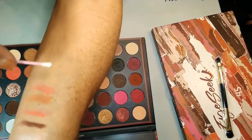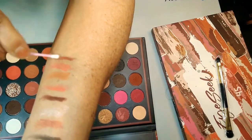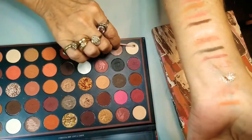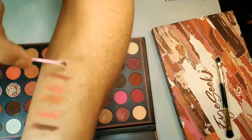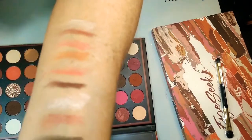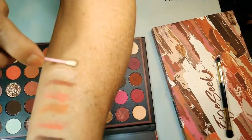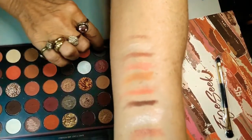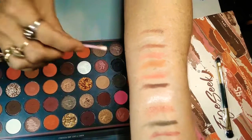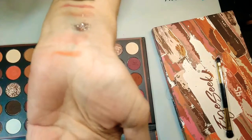Here's another maroon-y type, dark one. It does have very nice pigment — these go on pretty darn dark. Because like I said, if you did this with your fingers, guys, it's going to be even better. That's more of a skin color — y'all see that? And here's another metallic-y one. Those are so pretty. You have got such a variation in these 45 colors. If you can't create a look with these colors, honey, I don't know what to tell you.